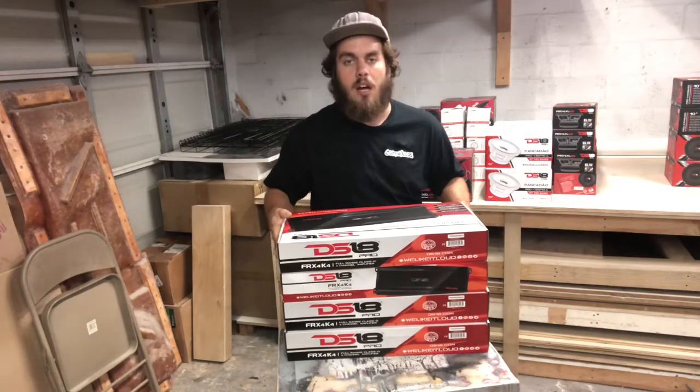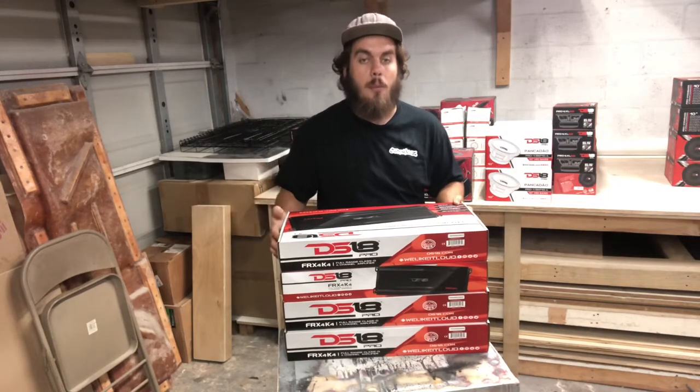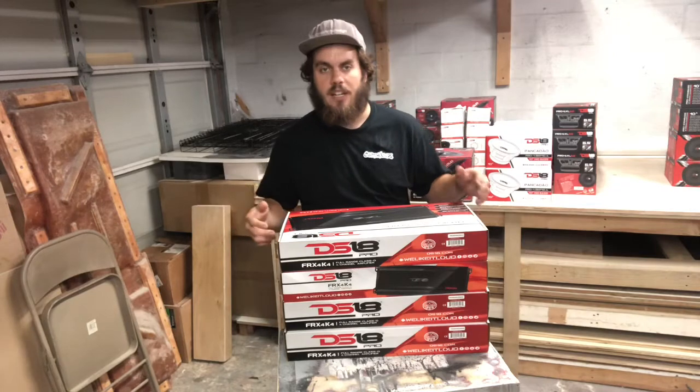All these products you can get from customlows.com, www.customlows.com. Make sure you guys go check out our website and get all your audio gear from there.